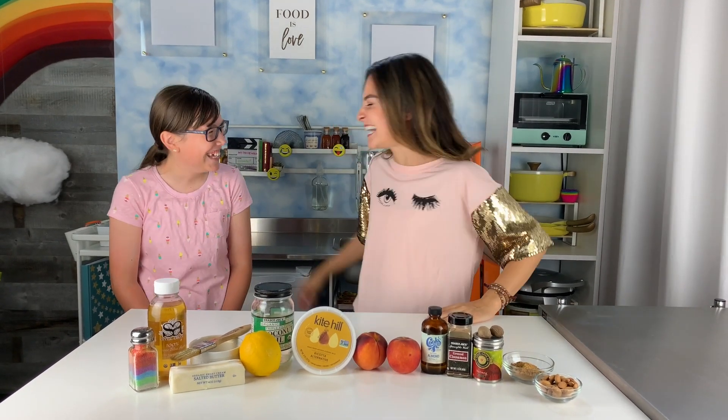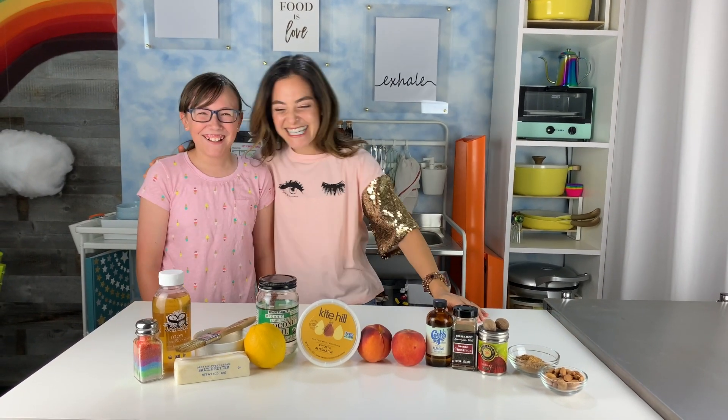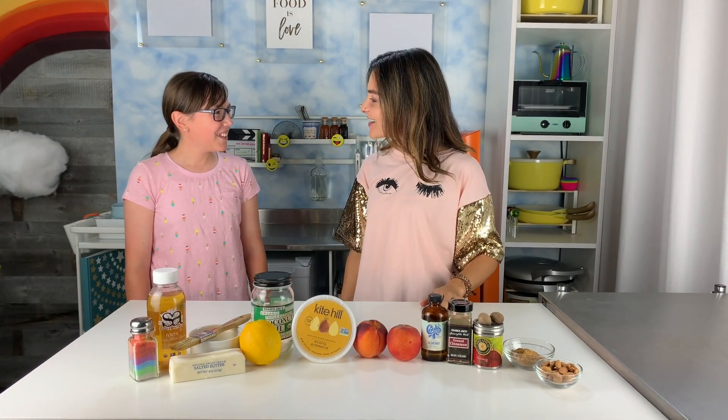Carly! It's good to see you. It's good to have you. Thanks for coming to My Choice Kitchen today to cook with us.